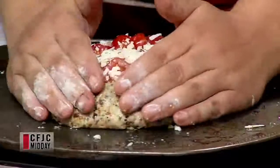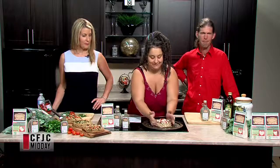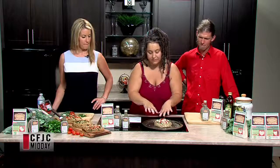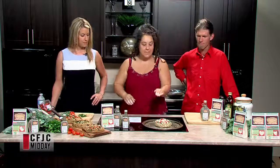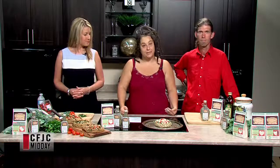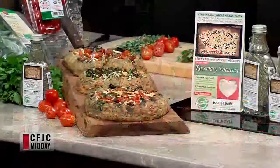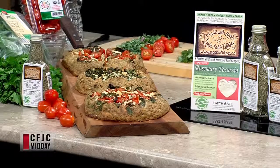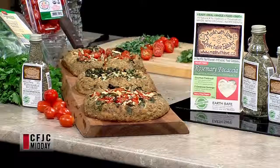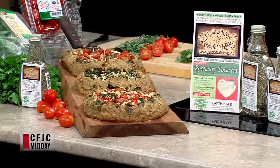That's a galette — a pizza with a turned-up crust, French style. Pop it in a 400-degree oven for about 20 minutes. Those directions are right on the package of the instant bread mix. Really simple, really easy — takes about five minutes prep and you're ready to go.